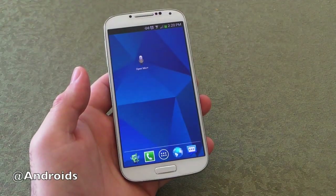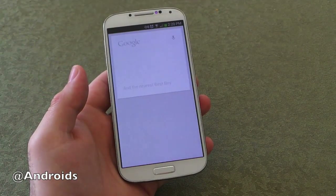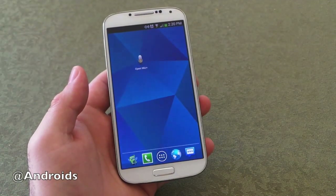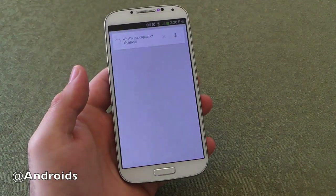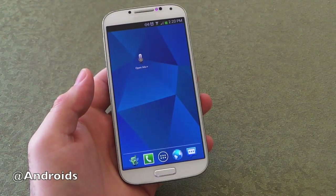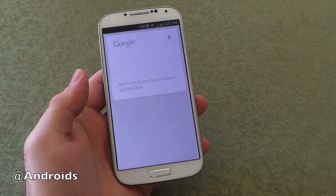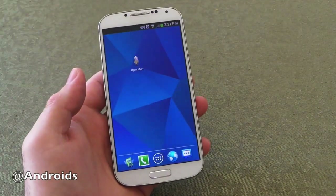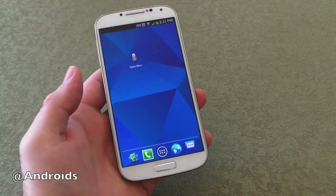Let's give it a try. OK Google Now. Find the nearest Best Buy. OK Google Now. What's the capital of Thailand? Bangkok is the capital of Thailand. OK Google Now. Who's the Green Bay Packers quarterback? As you can see here it's working quite well and it's working without me doing anything. The phone just recognizes it, which is really cool. Now let's try it with the screen off.